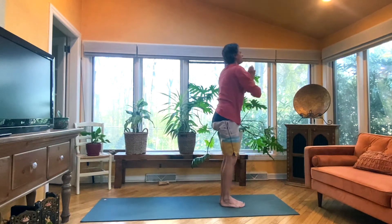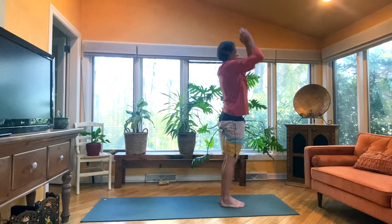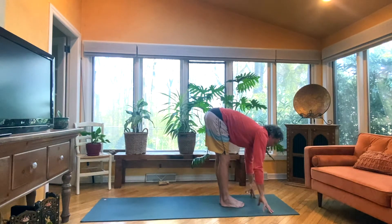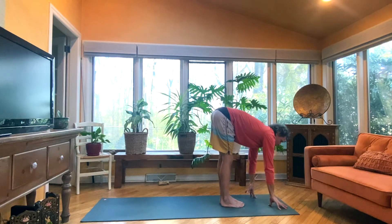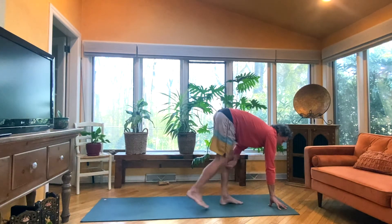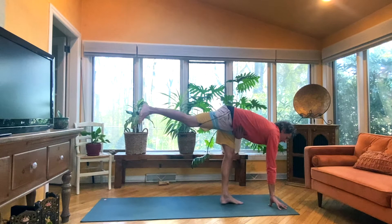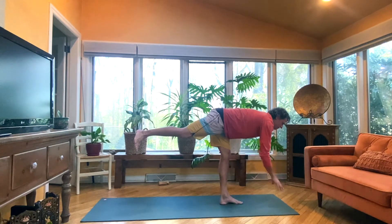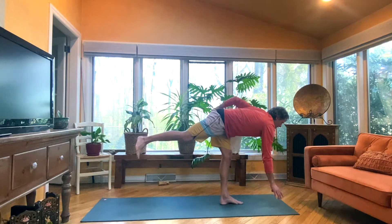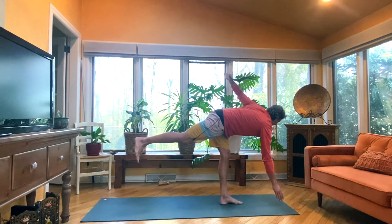Inhale, stand up, reach up, gaze up. We'll fold, exhale. Halfway, inhale. This time, exhale, right hand beneath right shoulder. Again, spine's length, wrist to ankle. Inhale, right leg back and up. Exhale, press into that left foot. Stand into it. Again, that right hand, maybe place on block or books. Inhale, left arm up. Breathe. One — Revolved Half Moon.